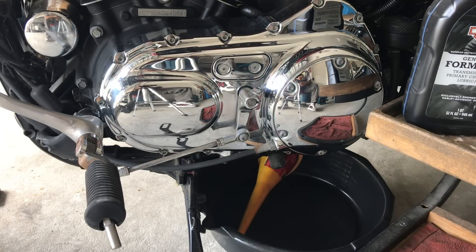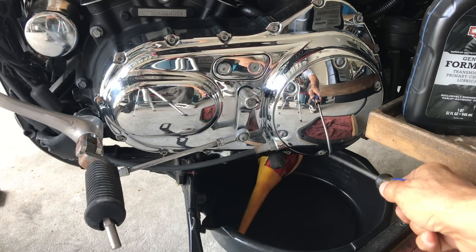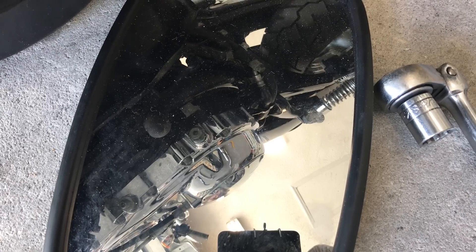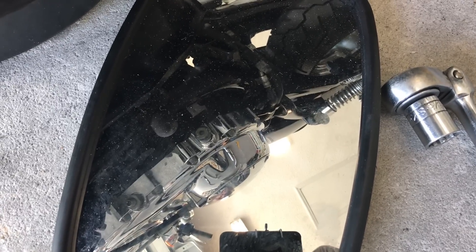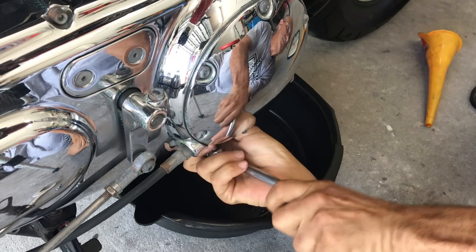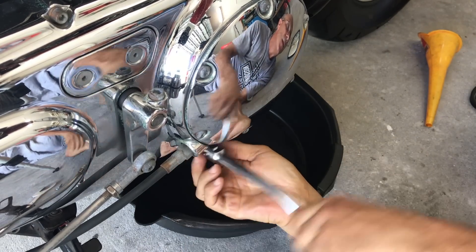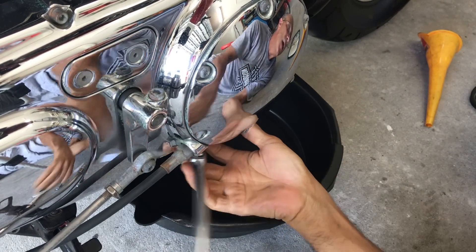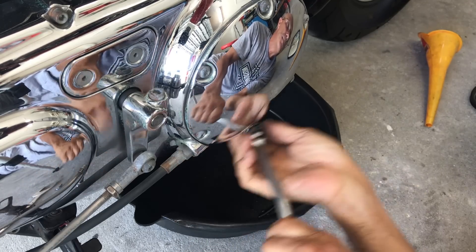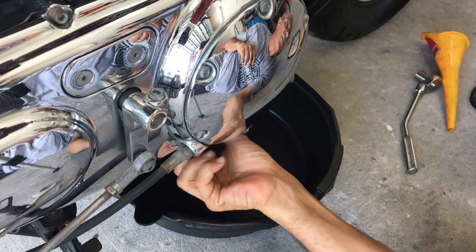Let's get started. The first thing I'm going to do is remove the plug, which is right here. That's a 5/8 socket and we will drain the fluid. It should be about a quart. With a 5/8 socket and a 3/8 drive, I'm going to loosen this plug and let it drain. I warmed the bike up, and then I'll pull the cover off.